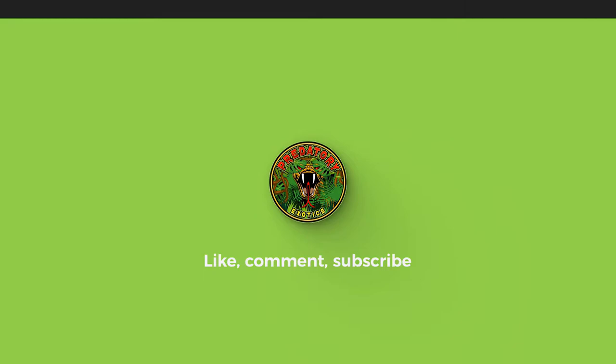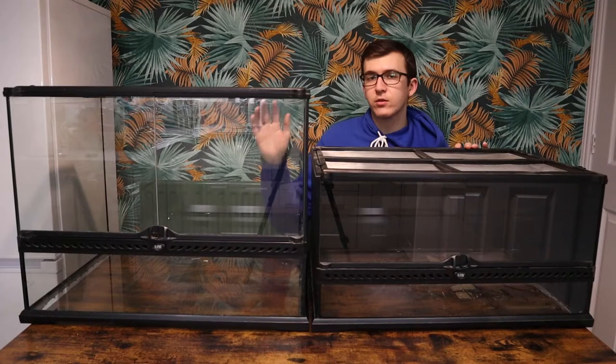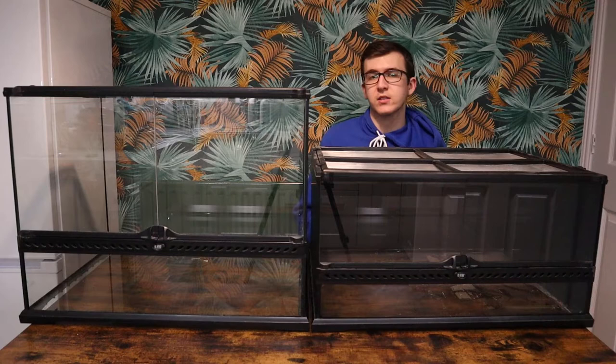Hey, what's up guys and welcome back to Predatory Exotics. We are stepping it up in tank sizes again and today we're going to be covering the medium low and the medium wide tank. These ones are from Exoterra, but you can also get ones from ZooMed and other brands. We're going to be covering all the different reptiles and amphibians that you can get inside these tanks. We're going through the low first because you can get more of your terrestrial species, and then the wide one has an extra 15 centimeters of height so you can have some semi-arboreal or arboreal species in that one.